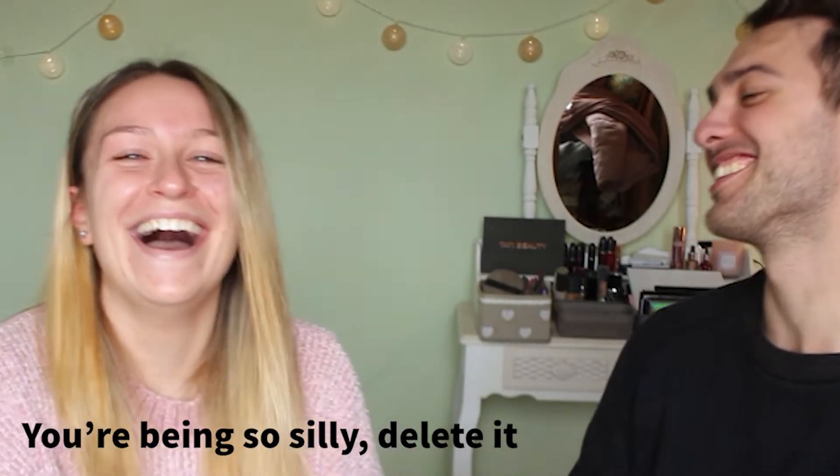Hi guys, welcome back to my channel! Today we are joined by my boyfriend Raf. Ciao! Hello! He is Italian, as you can probably tell, and obviously we are bored in quarantine so we have decided to entertain ourselves.